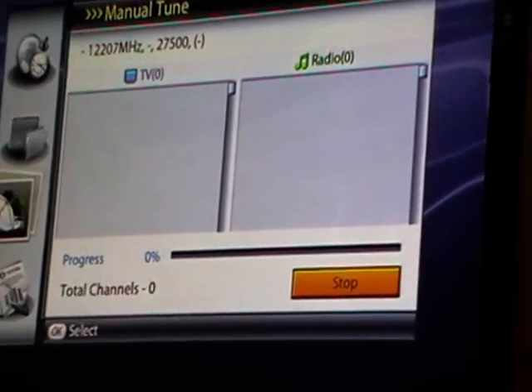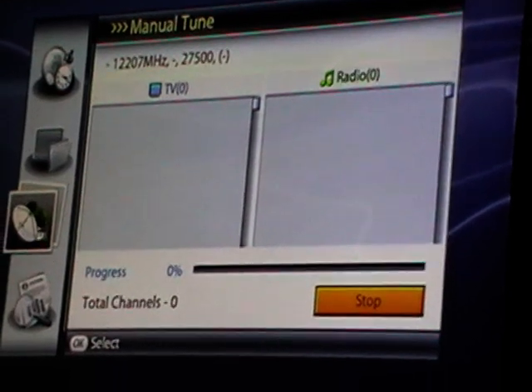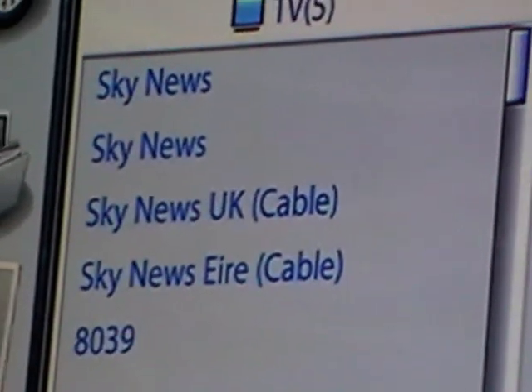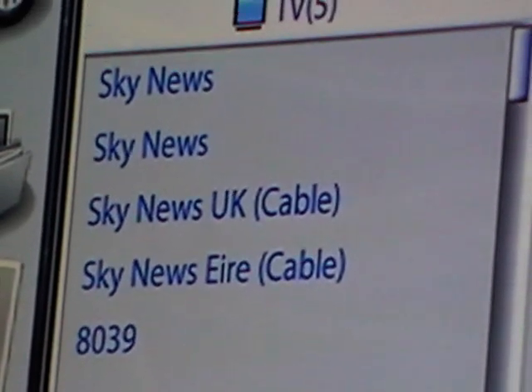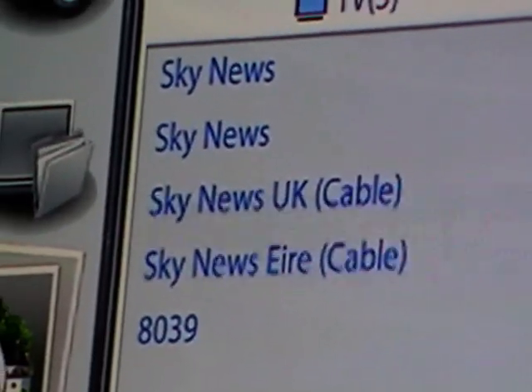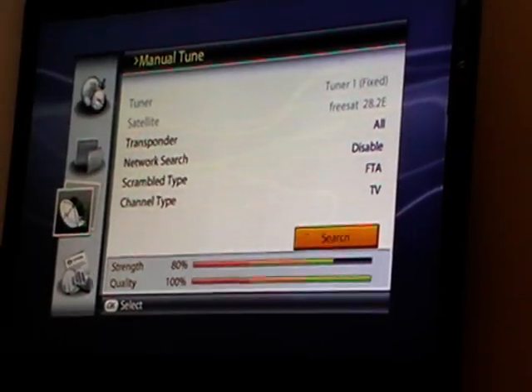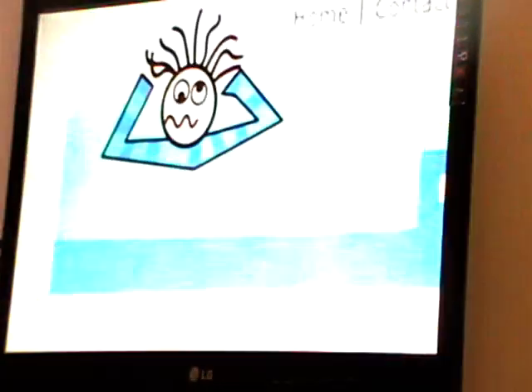Click search. What it quickly does is go through the channels found. I'll choose to save them by pressing the OK button, and now we exit out.